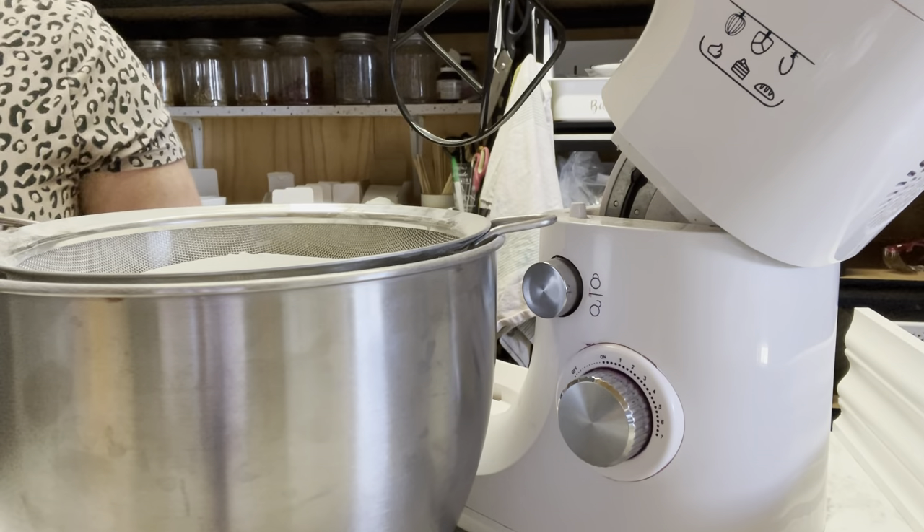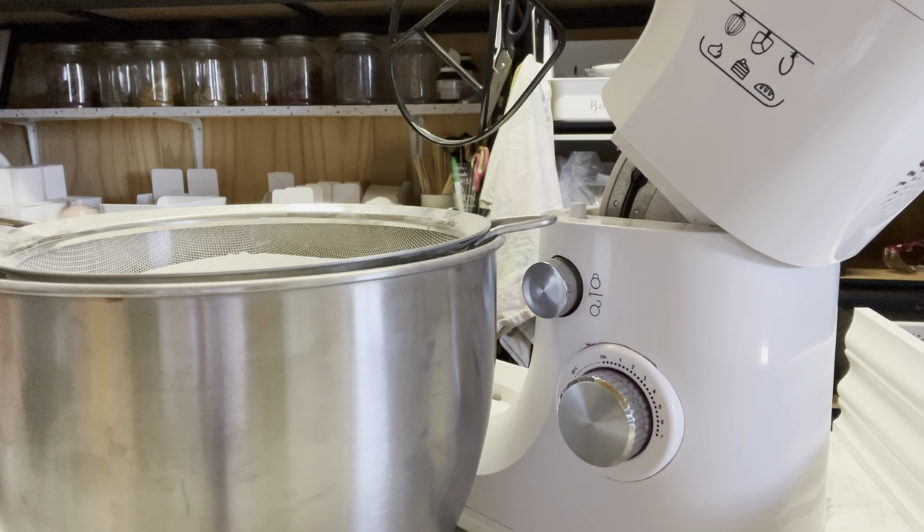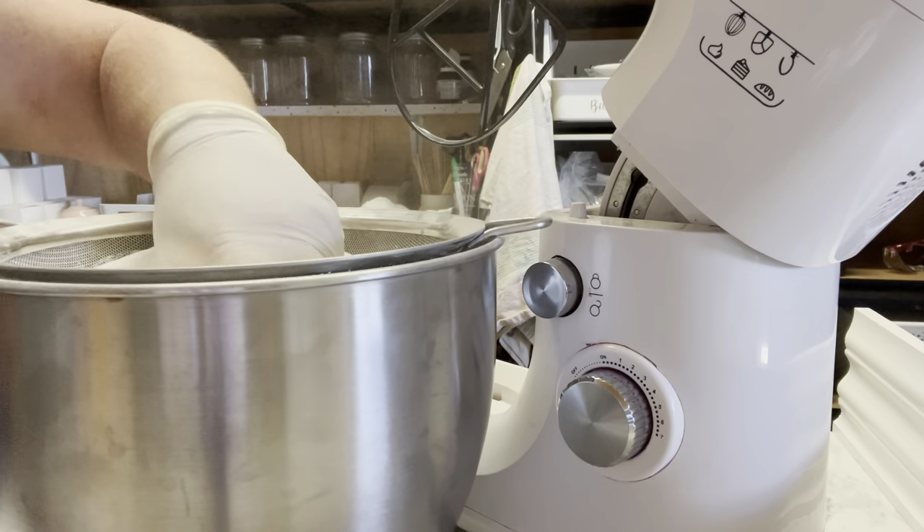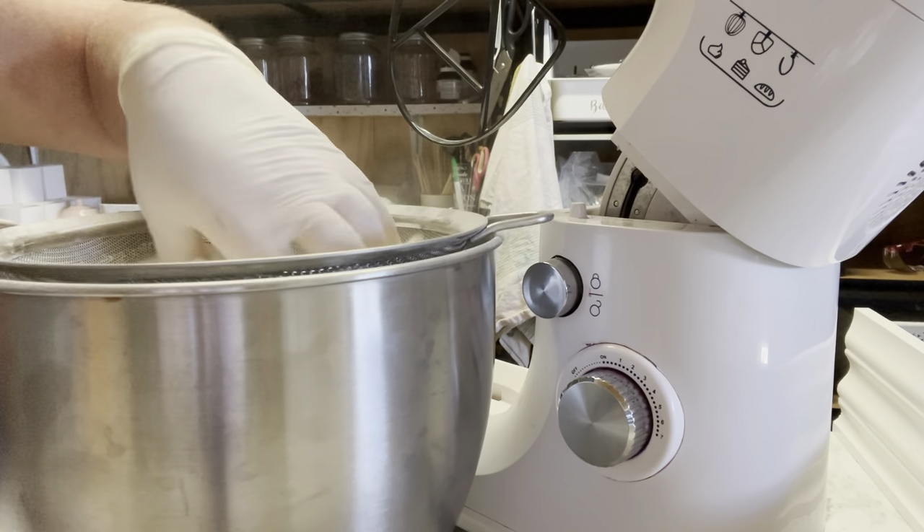I'll put some fresh gloves on because I got it everywhere. If you get water soluble dye on your hands or the bench, it goes everywhere — even one little drip just spreads onto everything. You really need to change your gloves or it's just going to make a big mess.